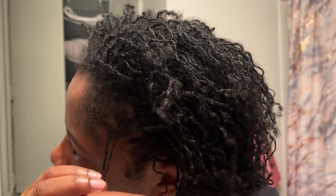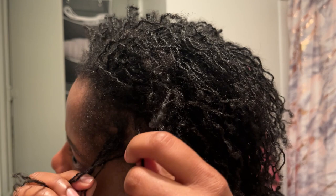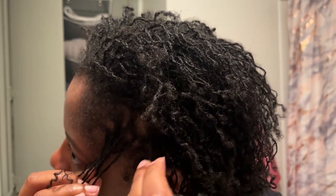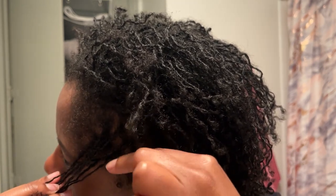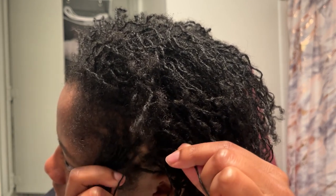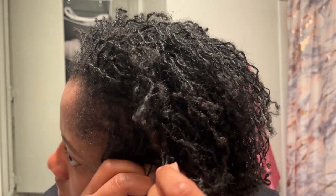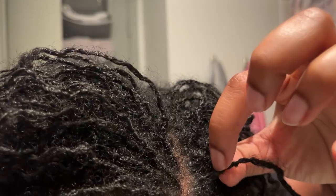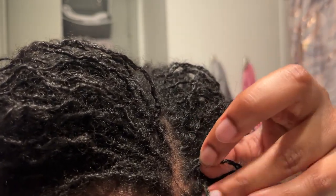Right here y'all can see me separating my locks because they started to get married a little bit. That's when one strand of hair from one lock gets attached to another lock and they just kind of stick together. You typically want to pull them apart after you wash your hair, but I kind of forgot to do that when I washed it earlier. So I'm just doing that a little bit here.